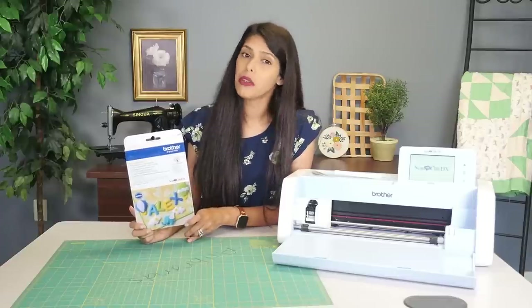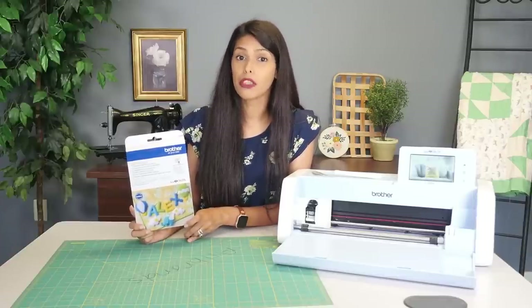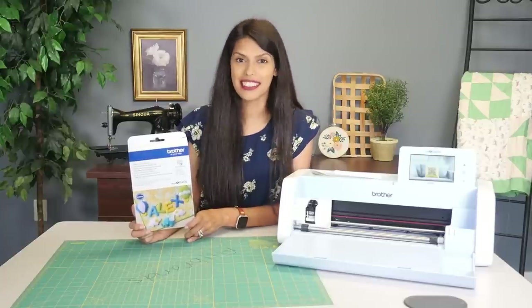Hi, welcome to All Brands After Hours with me, Courtney Daldit. Welcome to the show — we're hanging out and crafting together. Today we'll be going over Brother's Rotary Autoblade Kit for your Brother Scanning Cut. Let's do it.